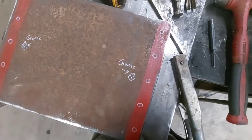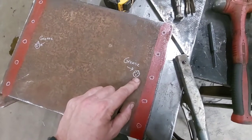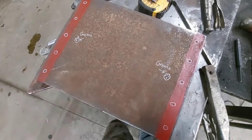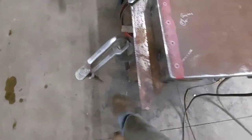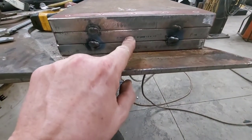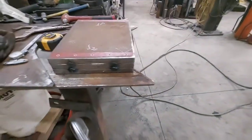Got my hole center punched. Ready to go into the radial drill. I'm going to do grease fittings on either side so it greases the top of the beam, and I might do one on each side right here so it greases the edge of the beam.